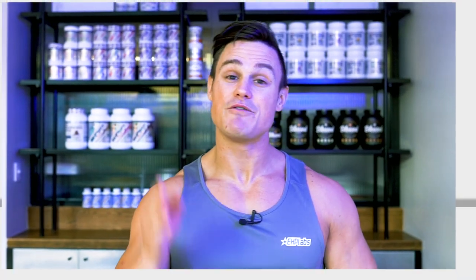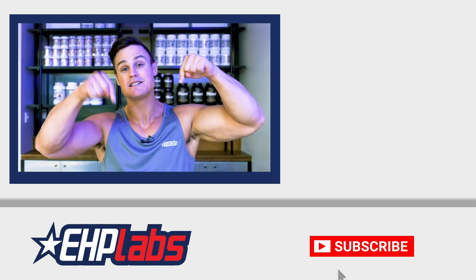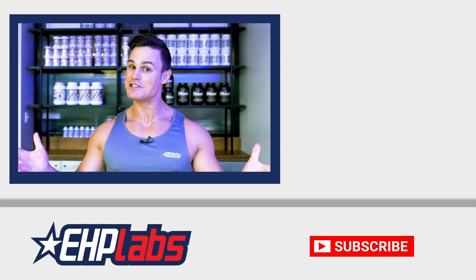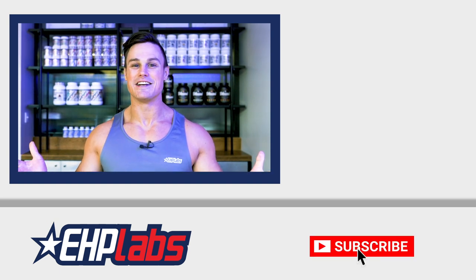Finally, if you enjoyed today's workout please leave a comment in the comment section below and let me know how you found this training session. Until next time ladies and gentlemen, see you next week.